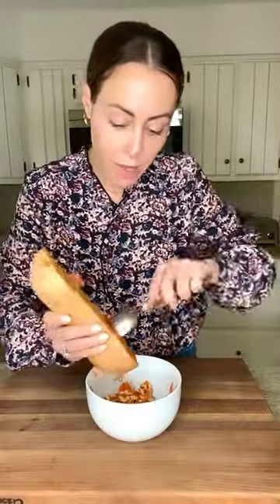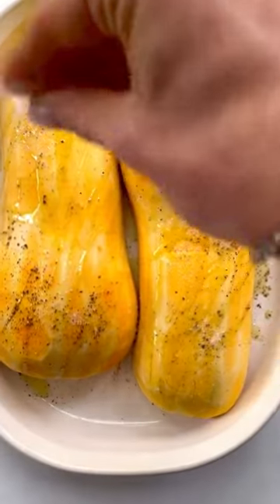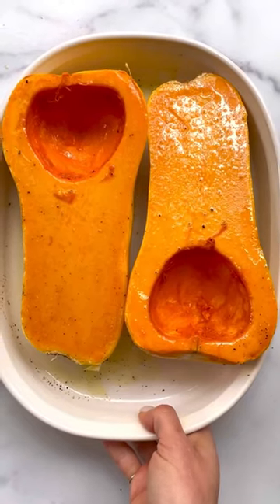Now we're just gonna scoop out the seeds and peel it. Olive oil, salt and pepper. Bake at 425 for 15 minutes.